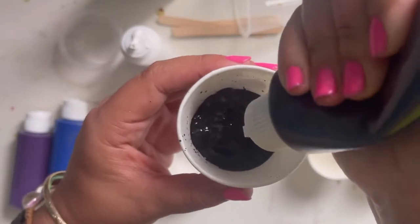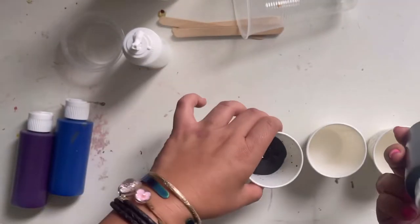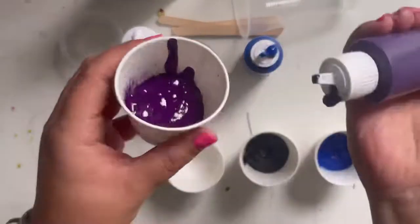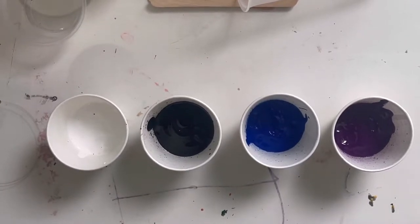It seems like it's all gone, but if you give it a couple more shakes, even more comes out — so keep shaking and try to get out as much as you can. Go ahead, press pause, add all of your paints into your cups, and press play again when you're ready for the next step.